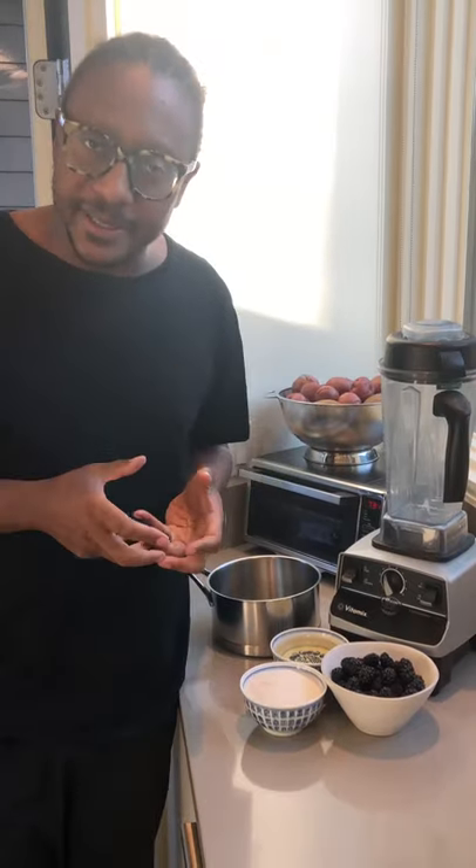We're gonna make a blackberry shrub. A shrub is a really tangy vinegar-based drink. You can do it a few different ways — I like a really quick method where you basically do a quick pickling of the berries. We're gonna puree them, make a quick syrup out of them, and you're ready to go. You can mix that with anything you want: soda, sparkling water, or tonic to make a really great refreshing drink.